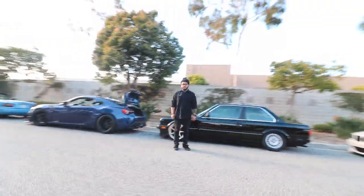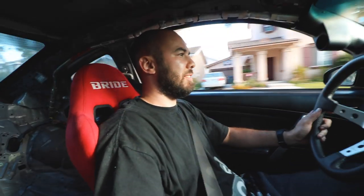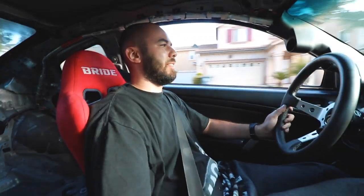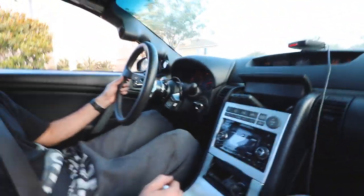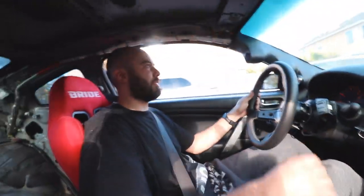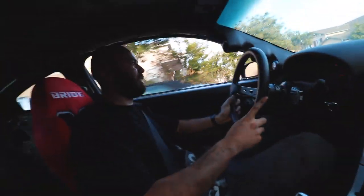Still on cold starts. Initial impressions: it feels about the same - no big difference noticeable right away. Maybe the pulleys weren't worth the risk, but we'll see. We're still learning.